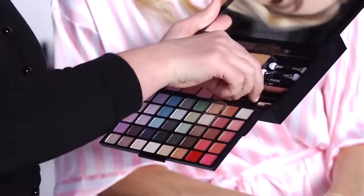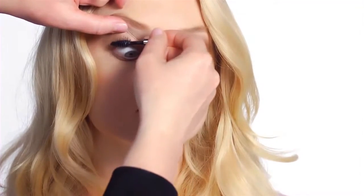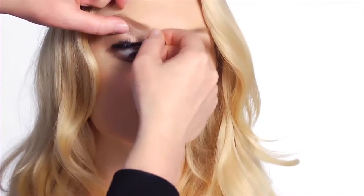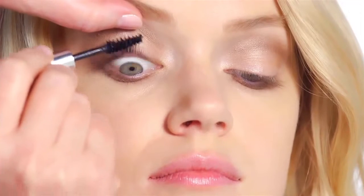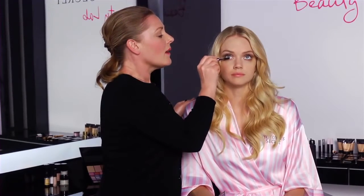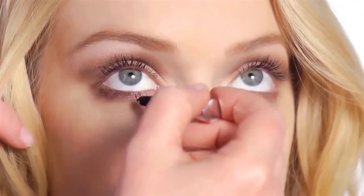I'm going to finish off the eyes with some mascara — all you have to do is pull that down and you've got a little mascara there. I'm just going to wiggle the mascara at the base of the lashes and work upwards. And then the bottom lashes, right at the root, and work downwards.